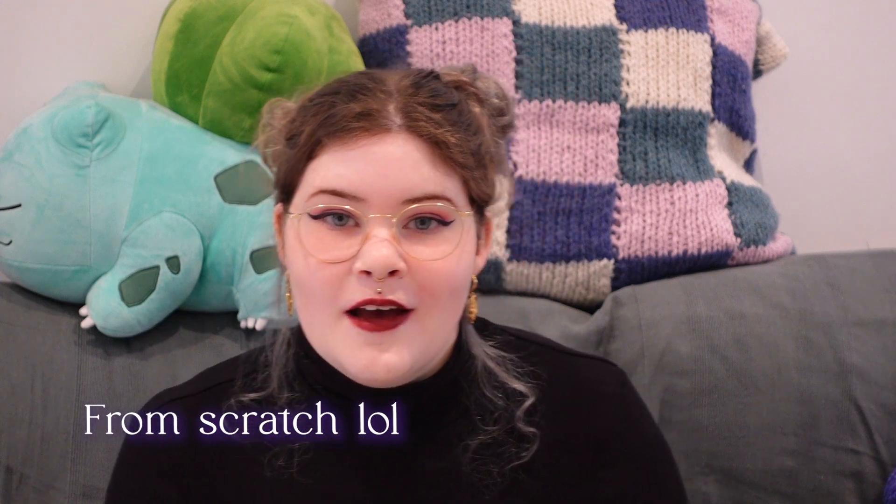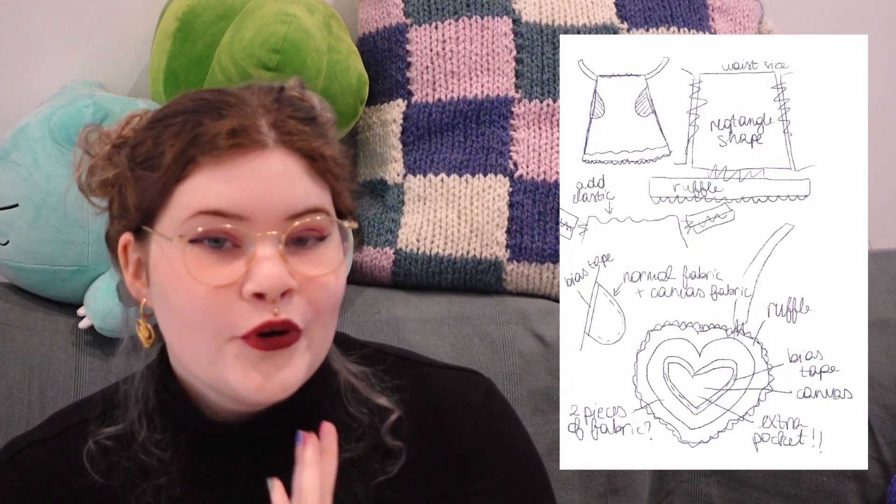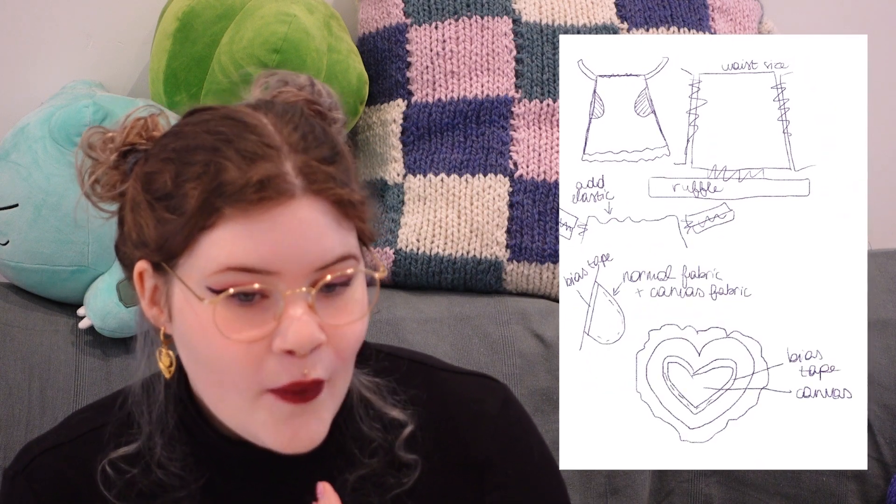I'll actually make it from scrap, but I have made this little thing on Procreate - a little sketch. I also have written notes for myself of how I want to do it, so I really hope that it will turn out okay.